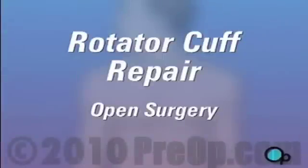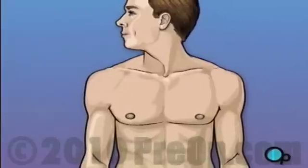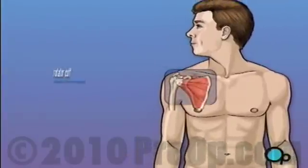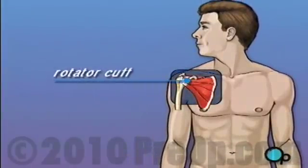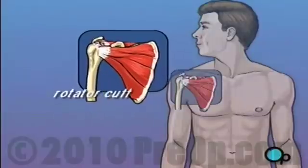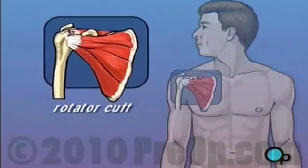Your doctor has recommended that you have surgery to repair a torn rotator cuff. But what does that actually mean? Rotator cuff is the term given to describe a group of four tendons that work together to support and stabilize the shoulder joint.